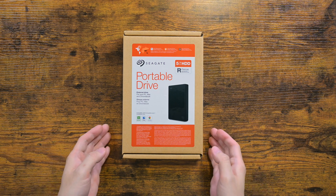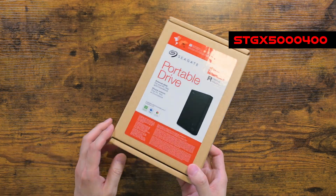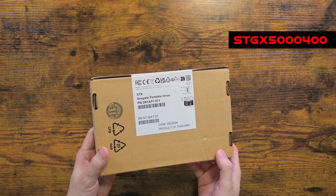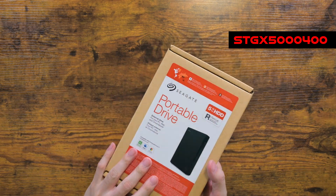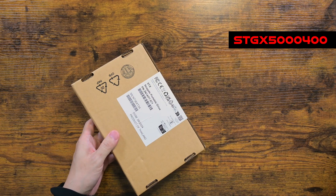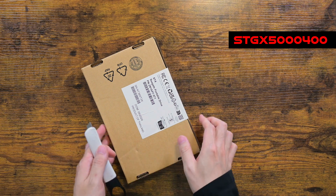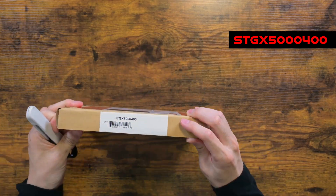Hello and welcome. This is a simple disassembly video of a Seagate 5TB portable hard drive. If you are wondering why I am doing this, that is because I need the actual hard drive inside — specifically the 5TB 2.5-inch hard drive. I need four of them for a storage server project, but that is for another video entirely.